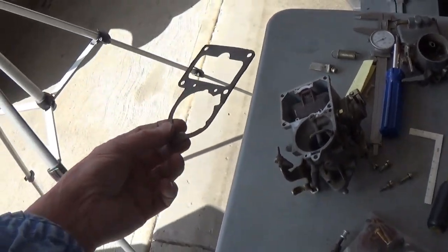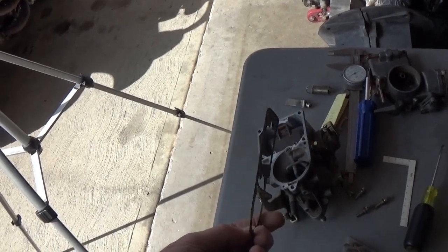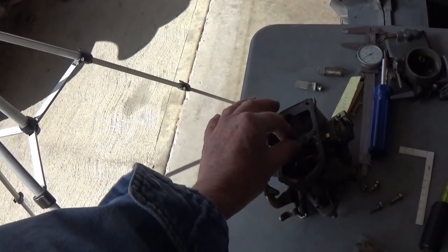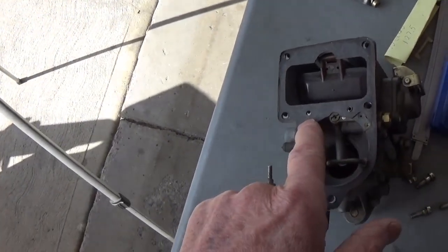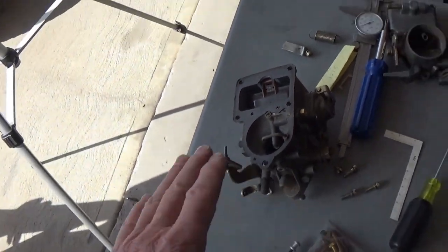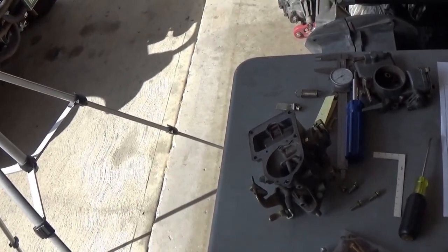There are different qualities of gaskets. If you go the cheap route, you may get the real thin ones. This looks like a fairly thick one, and you want to get the right setup for your particular model because you want to have the proper holes exposed. I'm not going to talk about jetting or any of those things — I just wanted to answer this question primarily about the float level.